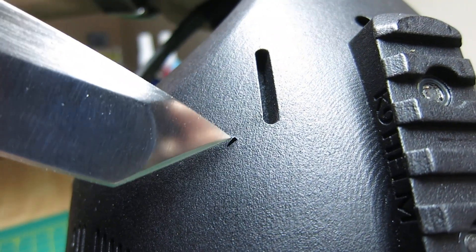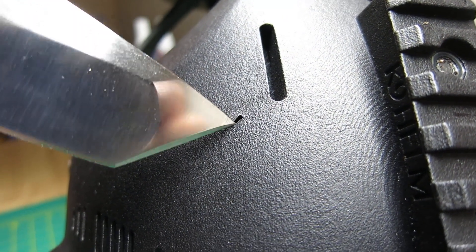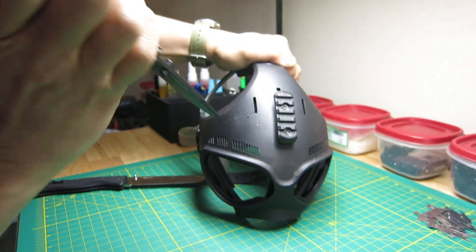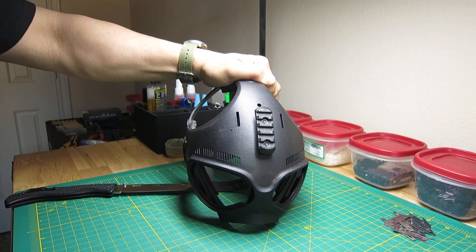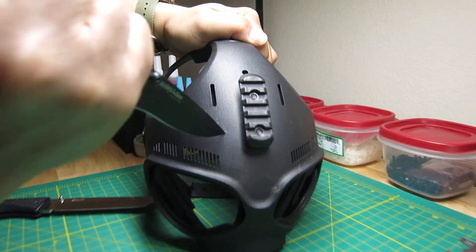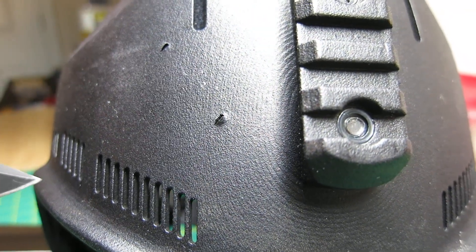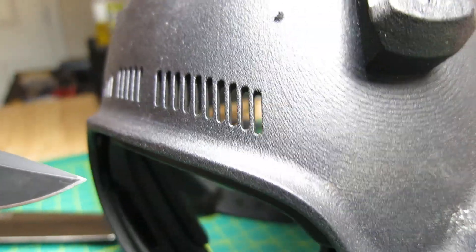Obviously a little bit of penetration, but certainly nowhere near going through that five millimeter thick shell. Same thing — we've got a nick in the plastic, but you're just not going to get through that. We'll try something else.